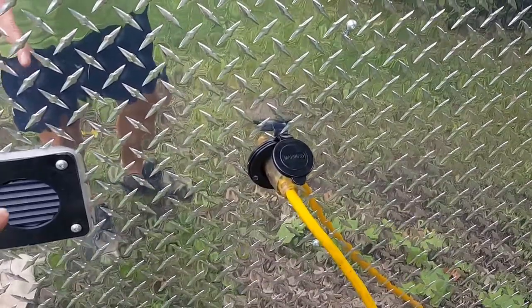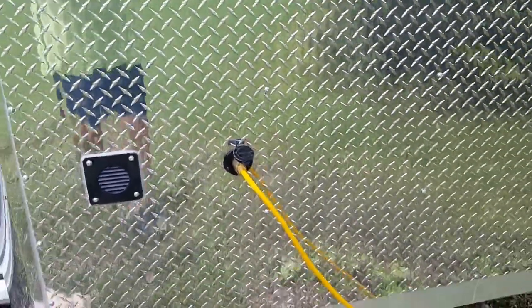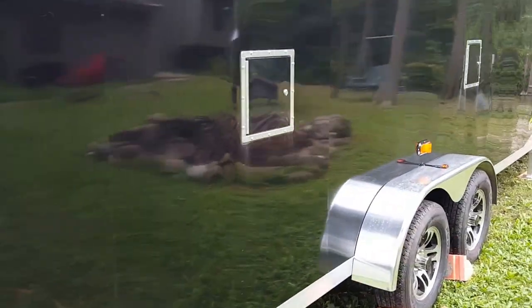This right here is the vent for the battery box inside — I'll show you that in a second. Now we'll kind of go down the side here. Nothing obviously changed on the exterior here too much.